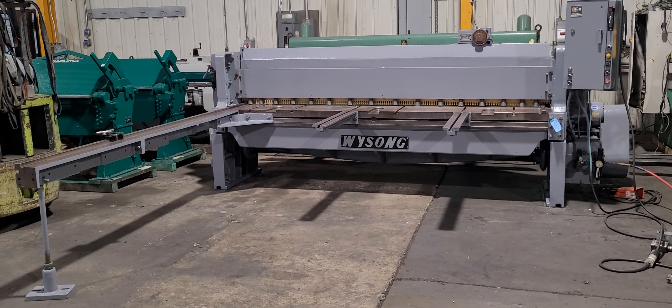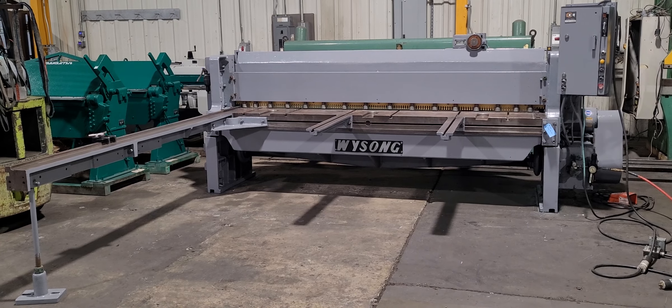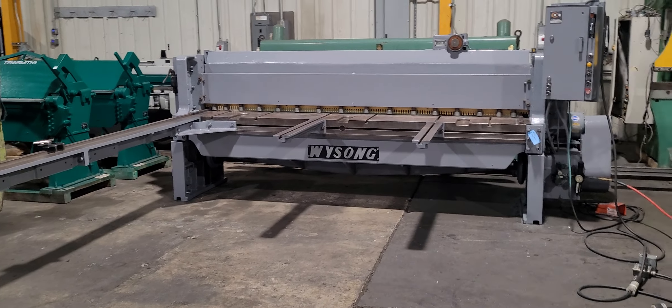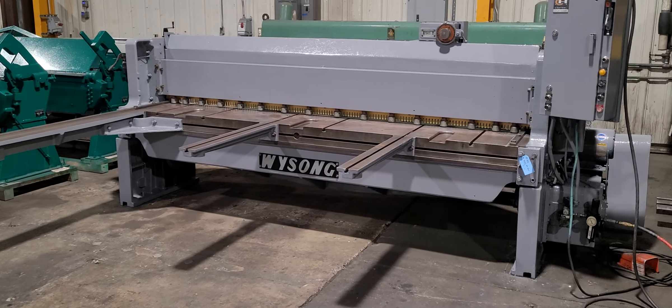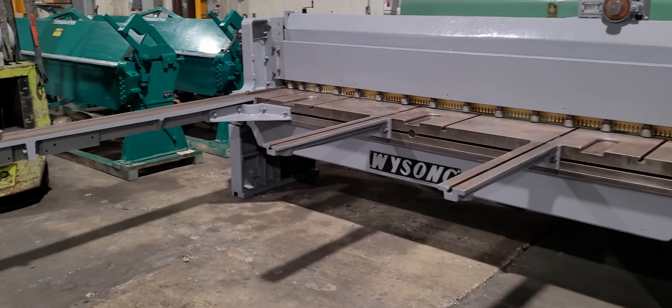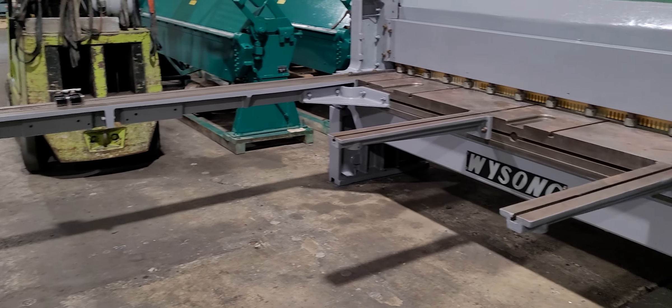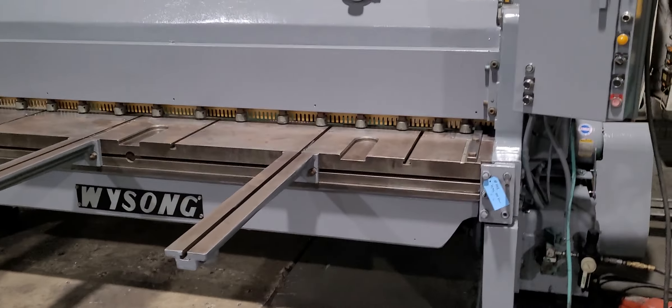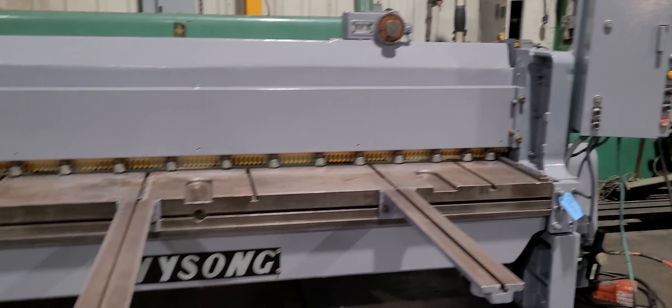This is our Wysong 1010, stock number 10918. It's wired 220 volt, 3-phase. It's got a 10 horsepower motor. Comes with a square arm and two material supports, and an automatic back gauge.